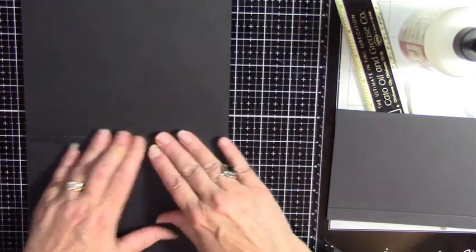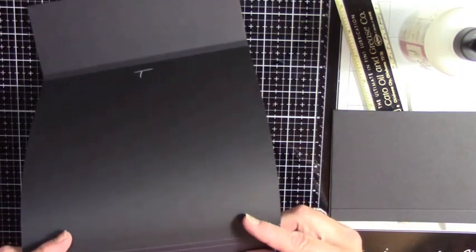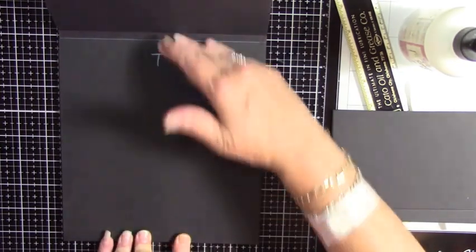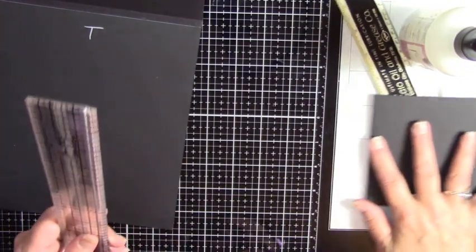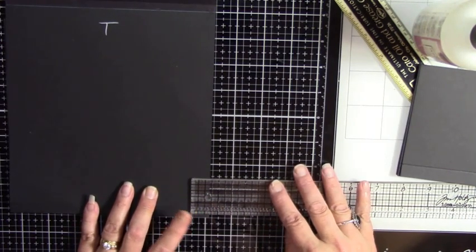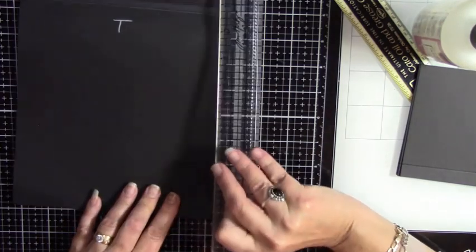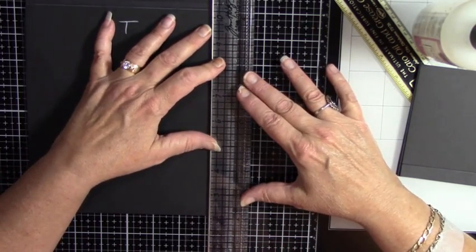Now we're going to open this up, flip it back at the first score line and get that underneath it so you're just looking at the base mat. We're going to take our ruler and measure over a quarter inch. Now this is where a see-through ruler really comes in handy — you can measure out this way or this way. Three quarters of an inch, because each one of these dark solid lines is three quarters of an inch. But I can't do black on black, so I can do it this way.